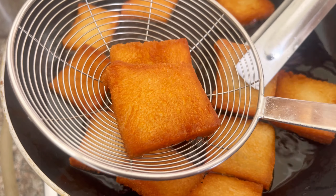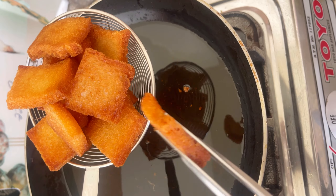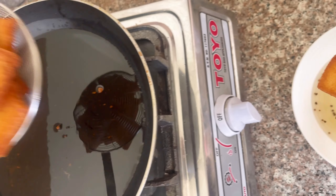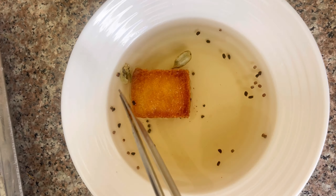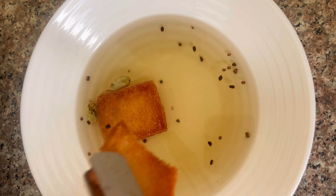We will learn the shape of the bread so that the oil can be removed. We have prepared the bread pieces. Then we will make the sugar syrup and add it to the bread.